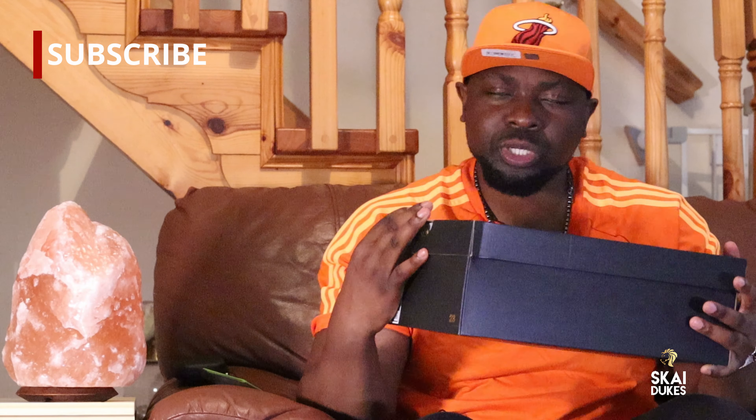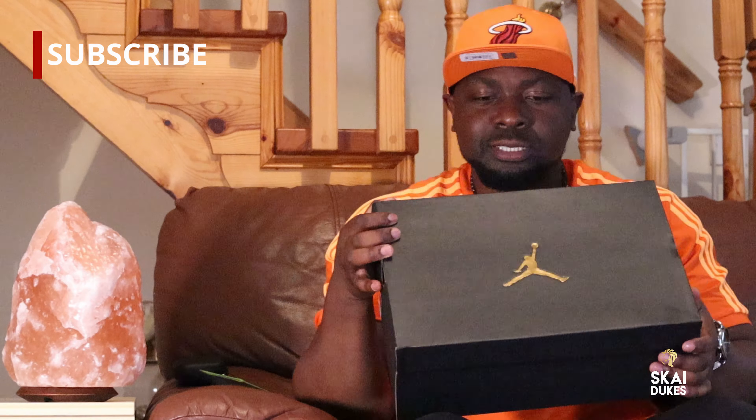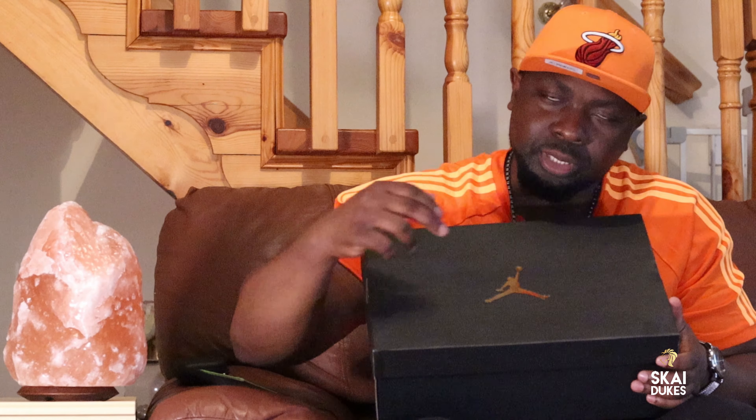Obviously guys, when you buy these Jordans, they come in a black box with a gold Jordan sign.